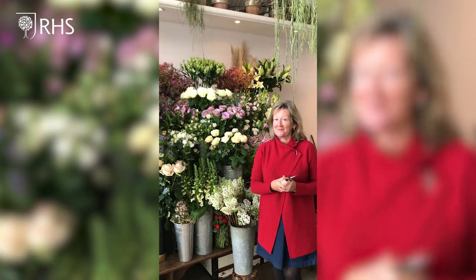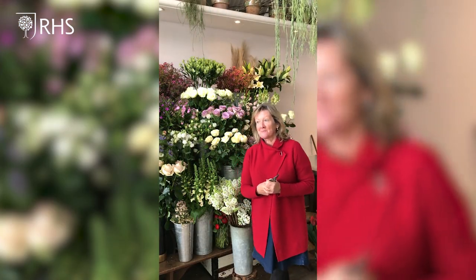Hi there, I'm Sue Barnes and Lavender Green Flowers is my company. It's a florist that has supported the Rural Horticultural Society on many occasions, and at the moment we would be getting ready for Chelsea Flower Show, which as you know we can't take part in this year.